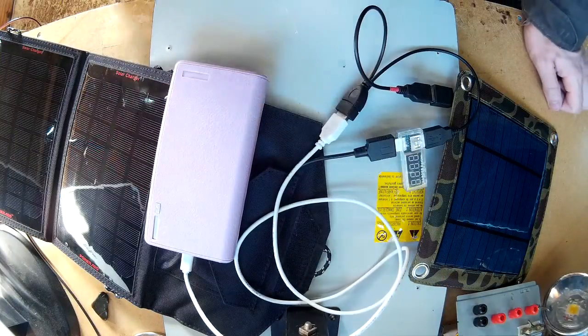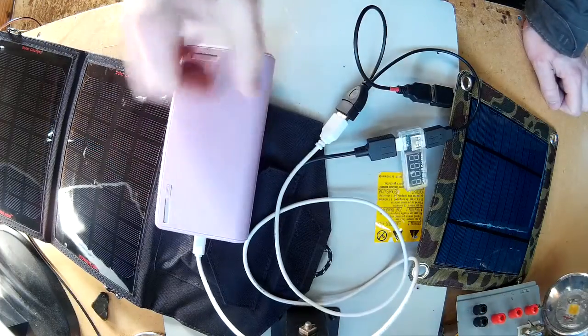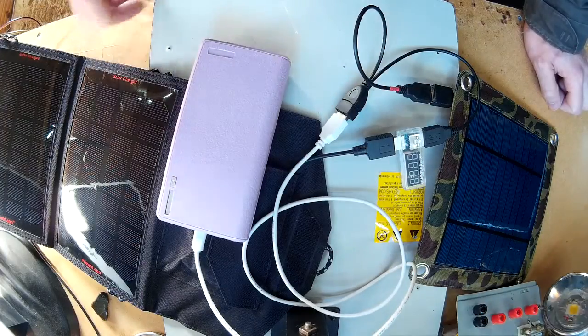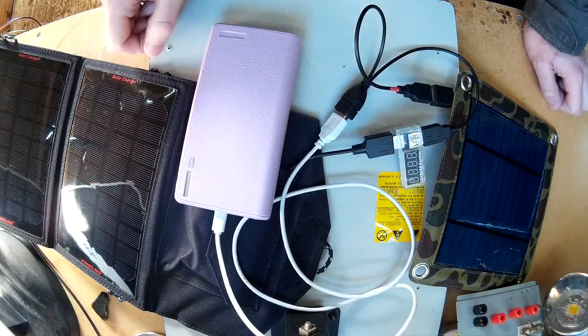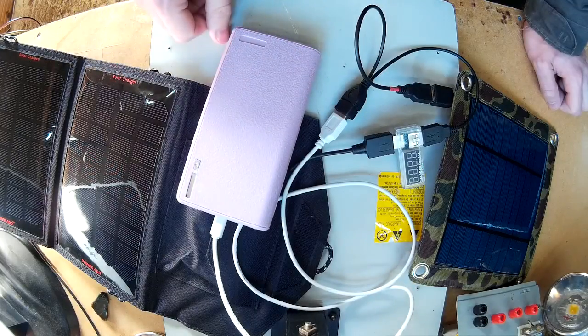I found it really handy when camping because you can leave the solar panels set up and it'll easily charge your batteries a lot quicker. Obviously something like this is not going to charge it in a day, but it will put quite a lot of juice into it, in comparison to just using the one on its own.